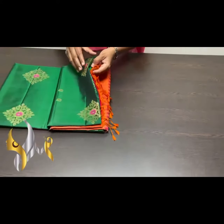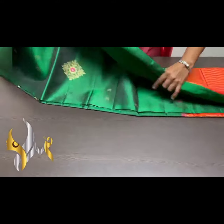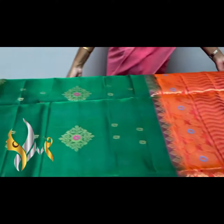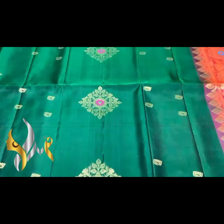Pure Kanjivaram soft silk saree, Dabu Garakku, borderless collection. It's very beautiful, with Mina work and Dhanun gold jelly work — an excellent combo saree. Bottle green, pure and beautiful — dark bottle green with gold jelly buttas.